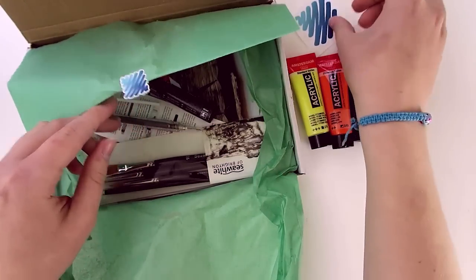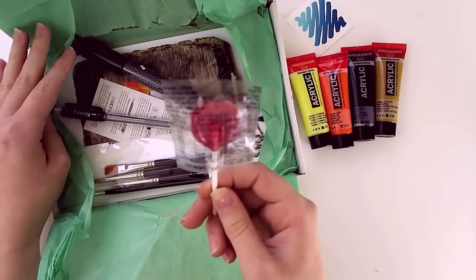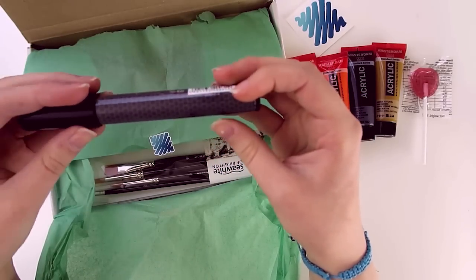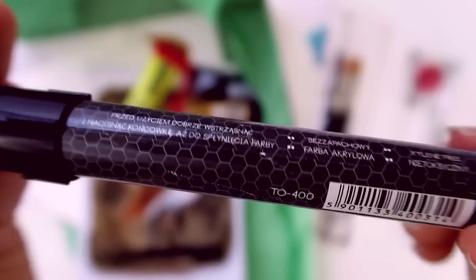We've also got a ScrawlrBox sticker. The candy of the month is a heart-shaped fruit flavored boiled sweet — that is a long description for a sucker. We've also got a Touma Art acrylic marker, so it's acrylic paint but in a marker. I am always really messy when it comes to paint, so if you can stick it in a marker, I will not complain.